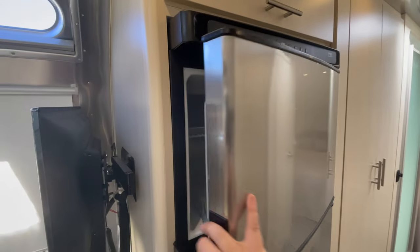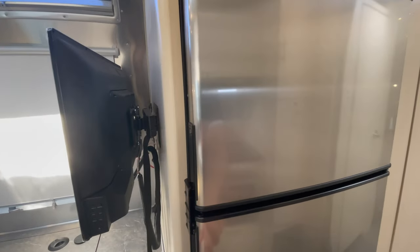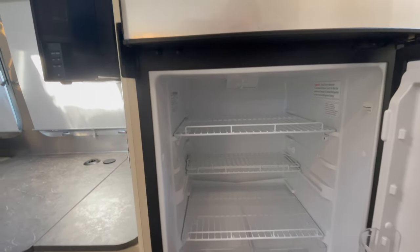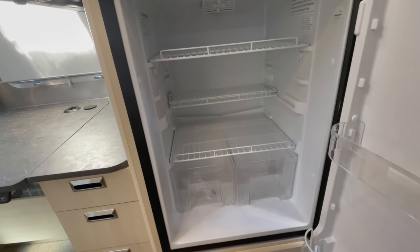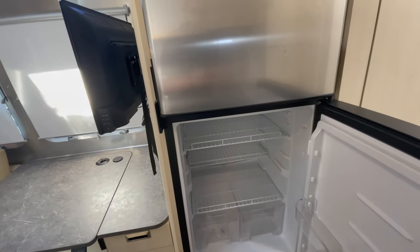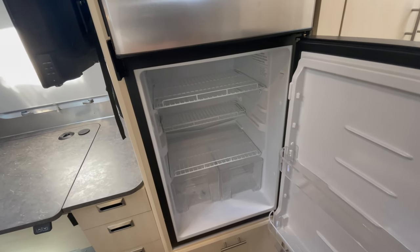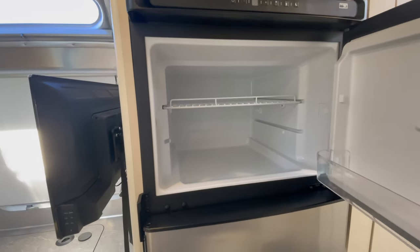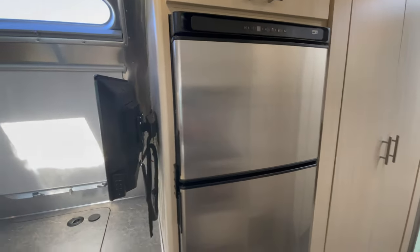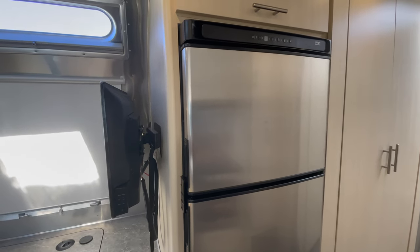Now I want to show you the 12-volt/110 refrigerator — it's by Norcold. The old propane refrigerators had a large condenser taking up the top portion, and because they needed both propane and 110 systems they were shallower with less usable storage. The 12-volt electric fridge gives you much more interior storage. The freezer will actually freeze your ice cream, unlike propane refrigerators which always struggle with that. It also cools off faster, and since it's 12-volt you can safely and legally leave it running as you drive down the road.